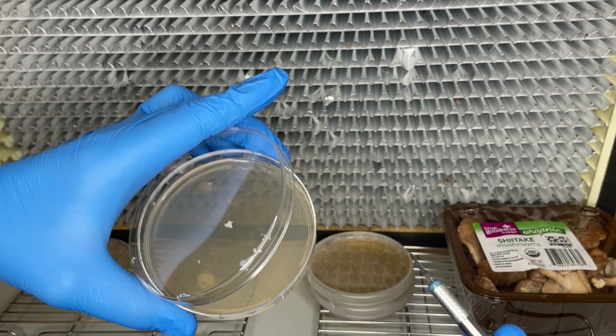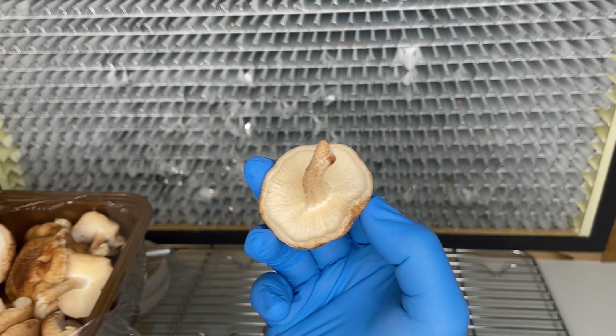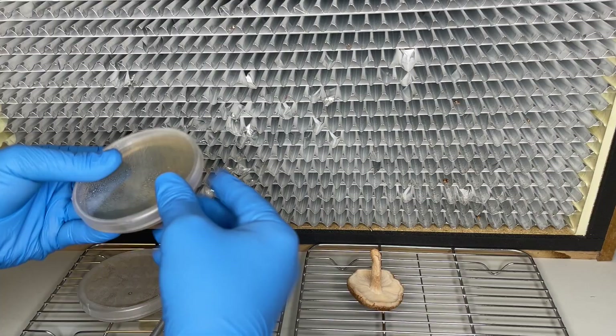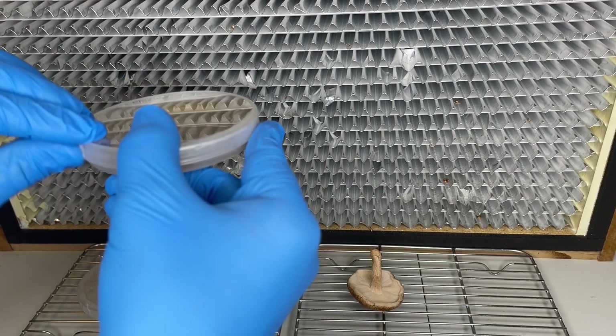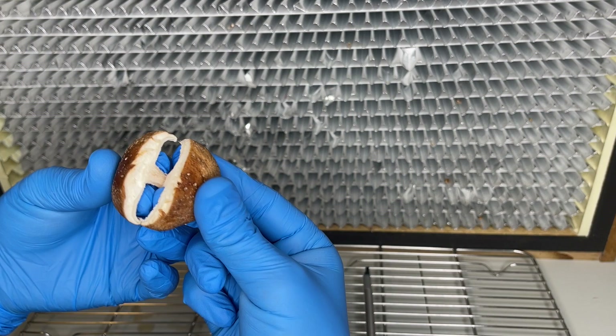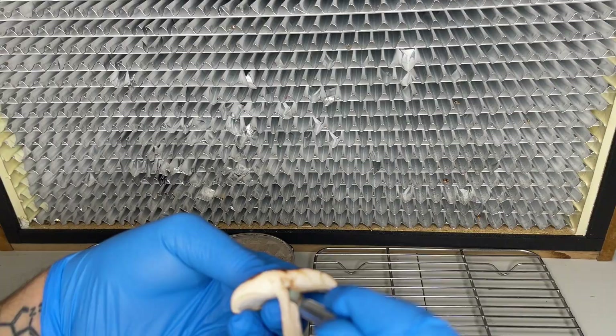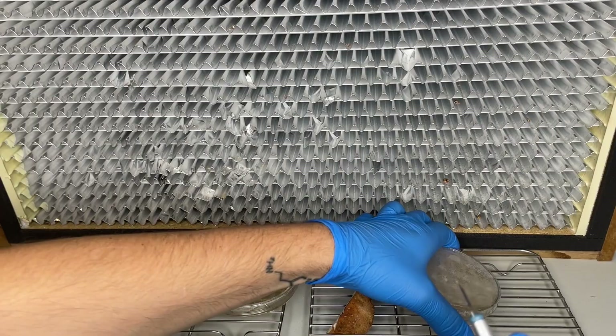The shiitake mushrooms are much easier to clone because they are thicker, so we just cut it in half and take a piece right from the middle. After the transfers are complete, the agar plates are wrapped in parafilm.